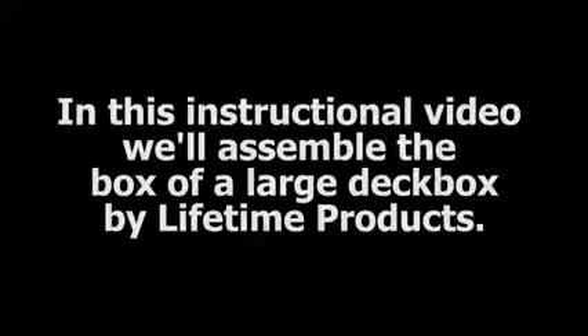In this instructional video, we'll assemble the box of a large deck box by Lifetime Products. Lay the floor panel down flat on the ground. Note the Lifetime logo should face the front of the deck box.